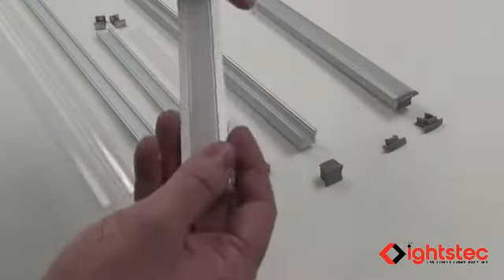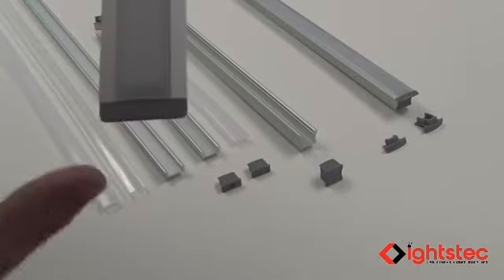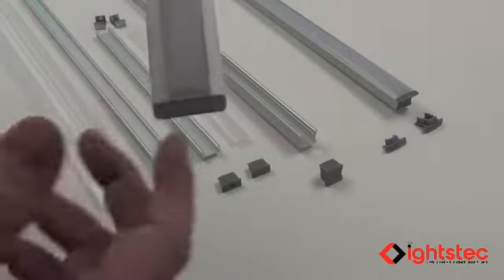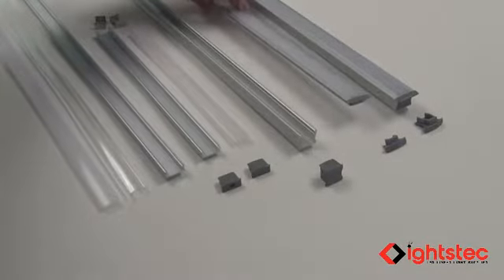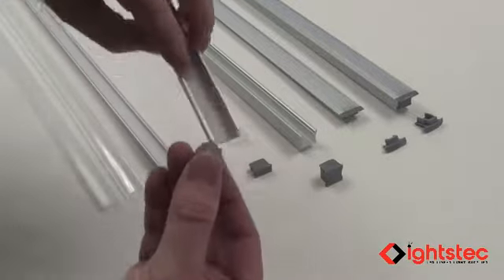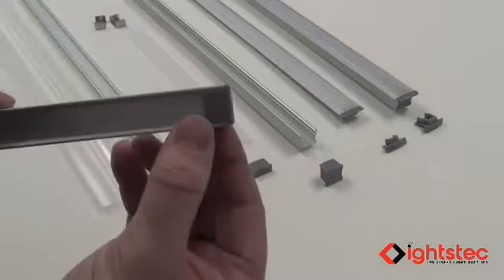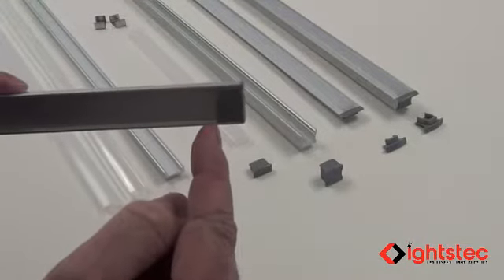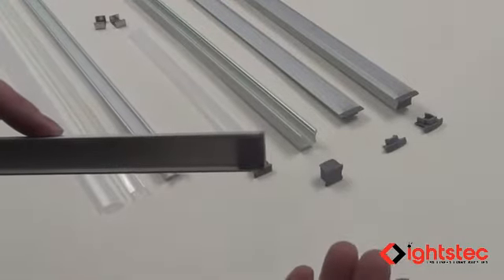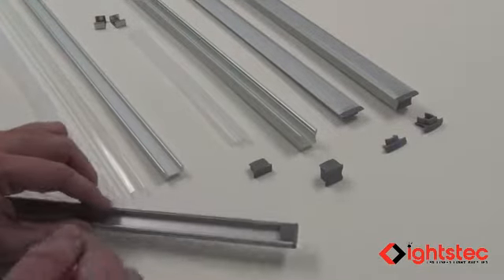Flush profiles mean you can cut the profile with the cover in it and don't have to allow for any spacing — the cover will be flush with the edge of the aluminum profile. For the GAP 001 and GAP 004, you have to account for the 3/8-inch inset where the end cap slides inside. We're going to show you a quick trick using an item you'll already have during your installation.